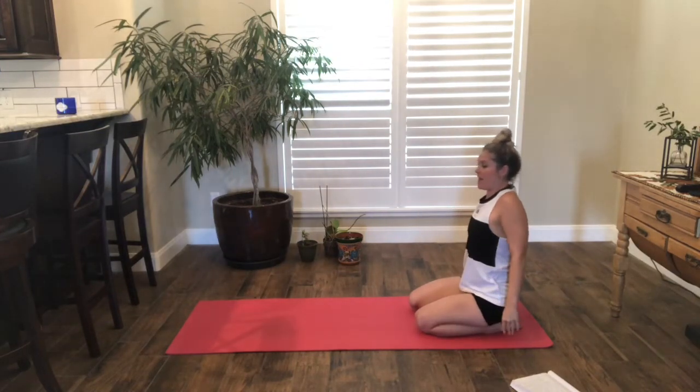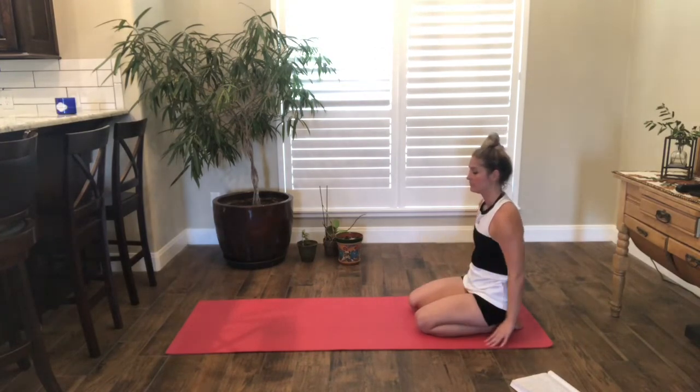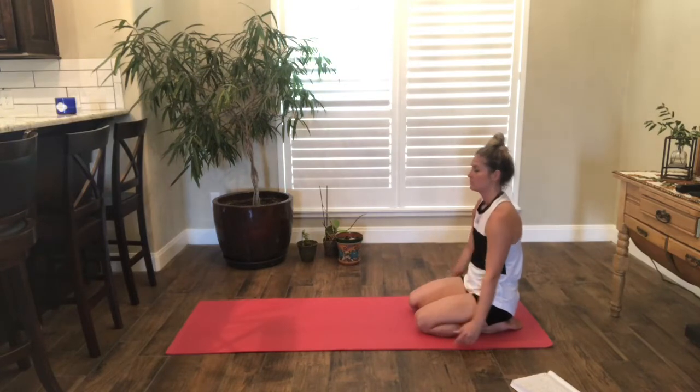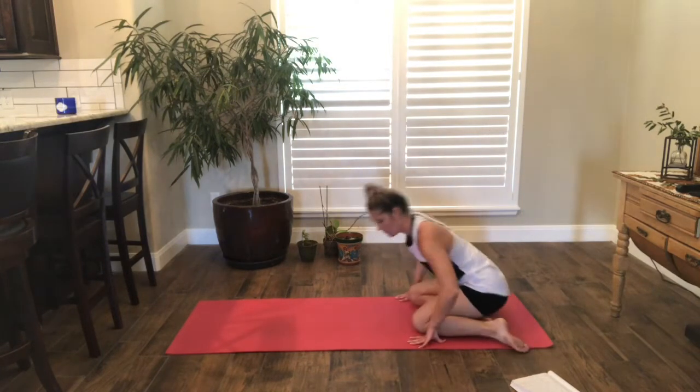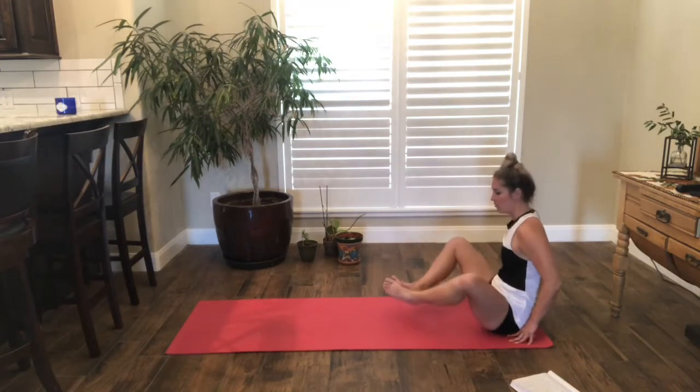Roll your shoulders now, back and forward. From here, go ahead and bring your feet in front of you. We'll bring our feet together and our knees apart, coming into a little butterfly. You can grab onto your ankles. Inhale as you lengthen through your chest, and then exhale as you round — just like we did in that cat.